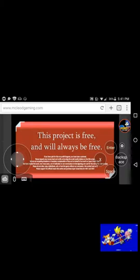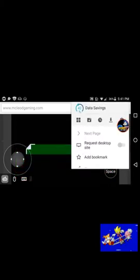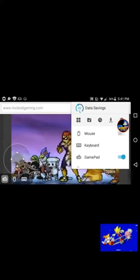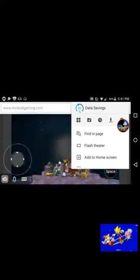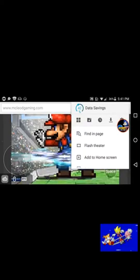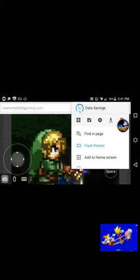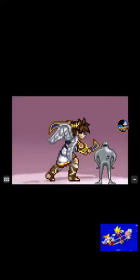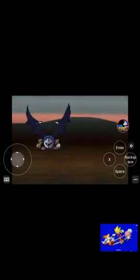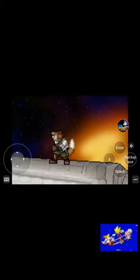In order to play fullscreen, click on the three dots in the corner, then scroll down and you'll see Flash Theater. Click on Flash Theater and it will turn to fullscreen. It might deactivate the gamepad, so you just reactivate it by pressing the three dots on the bottom right.